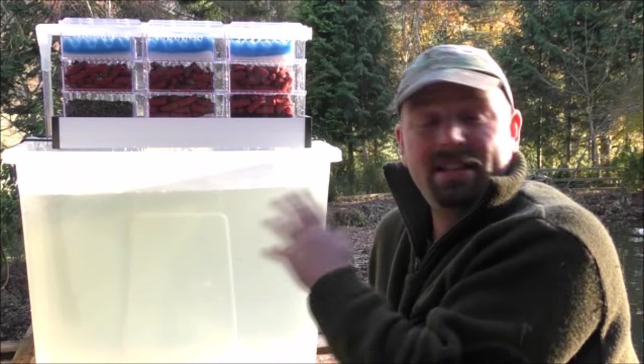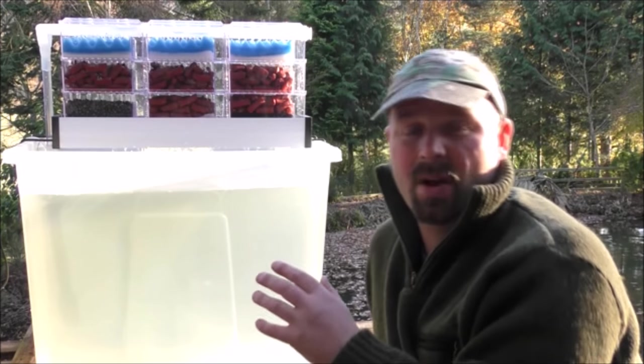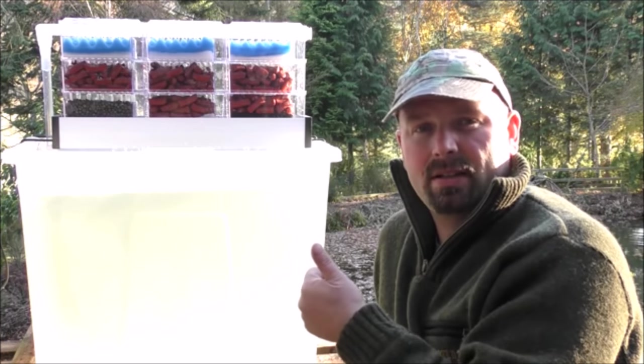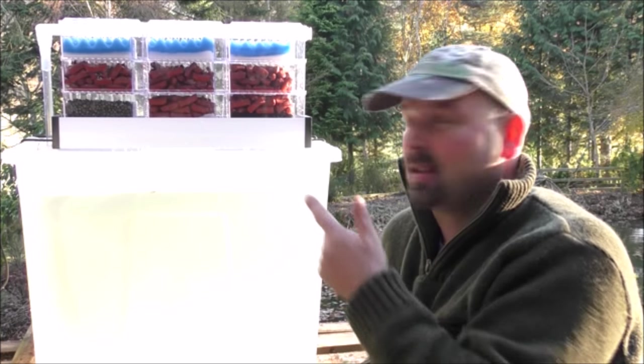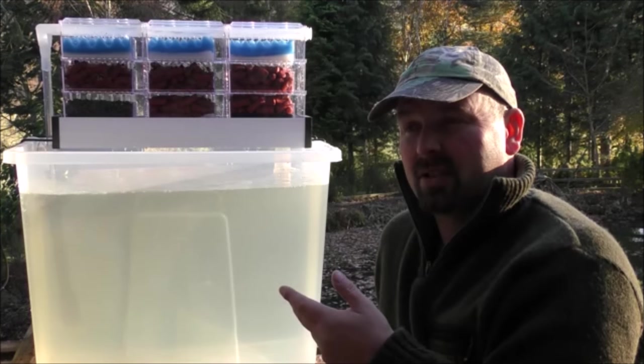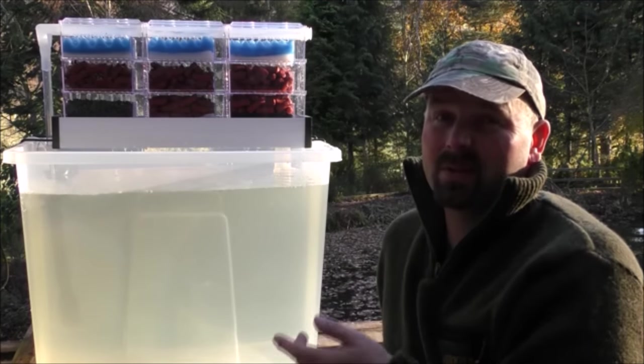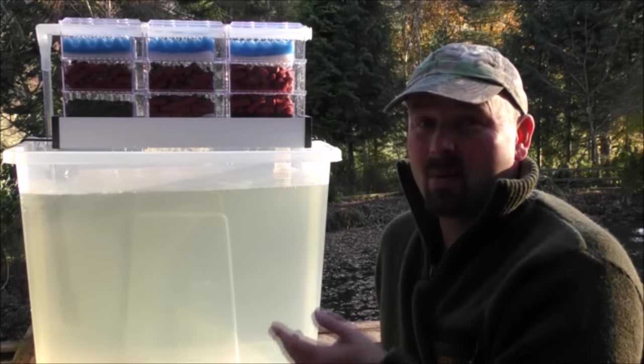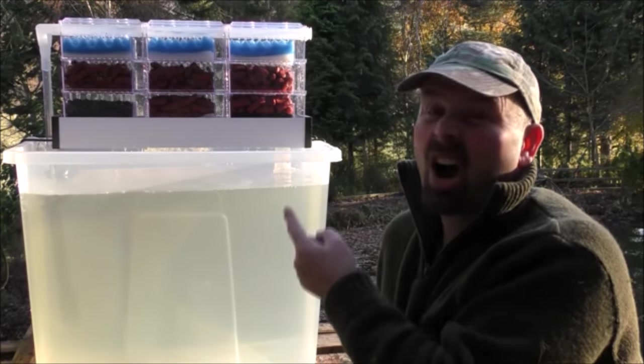Obviously this filter isn't going to fit over the top of every single aquarium out there, but where it is going to fit is for breeding tanks, fish houses, restaurant systems, and anywhere where you would normally have made an absolute mess trying to make a DIY filter that worked half as well.